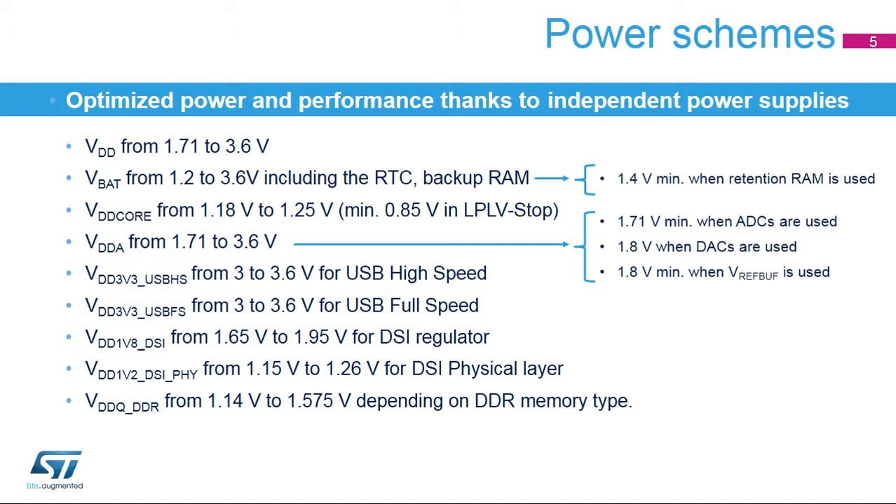The standby mode is the lowest power mode in which 4 KB of backup RAM and 64 KB of retention RAM can be retained. The automatic switch from VDD to VBAT is supported. By default, the voltage regulators are in power-down mode and the SRAMs and peripheral registers are lost. The backup registers are always retained. Thanks to software, it is possible to retain the backup RAM and the retention RAM. The ultra-low power brownout reset is always on to ensure a safe reset regardless of the VDD slope. Five wake-up pins are available to wake up the device from standby mode, and the polarity of each is configurable.